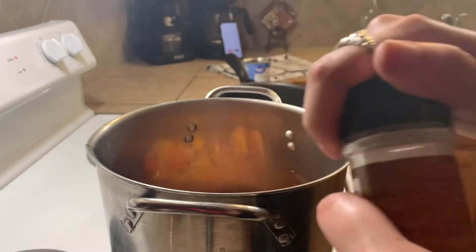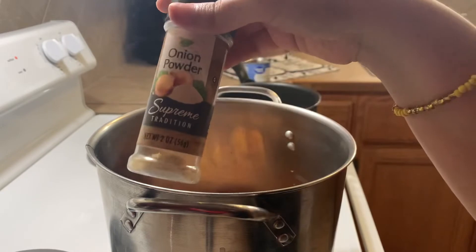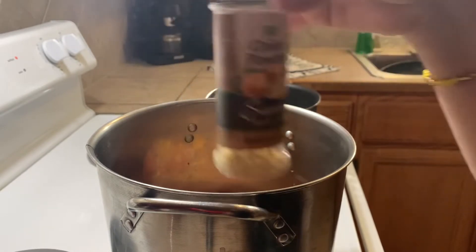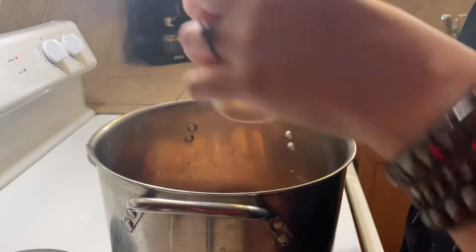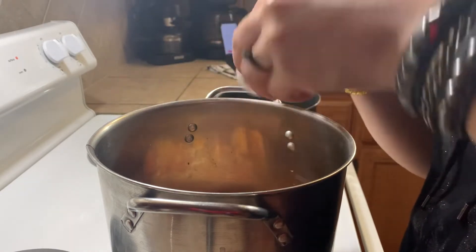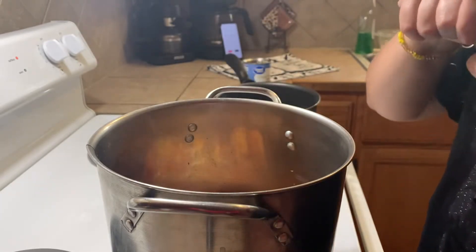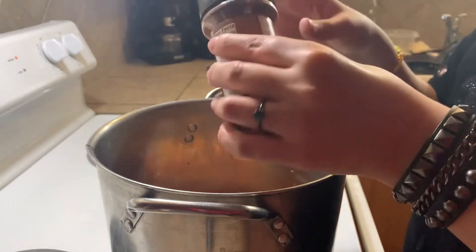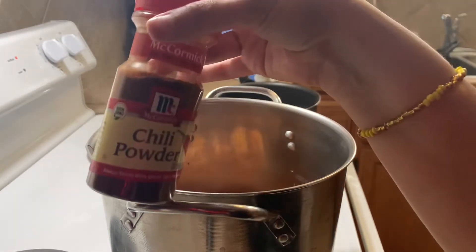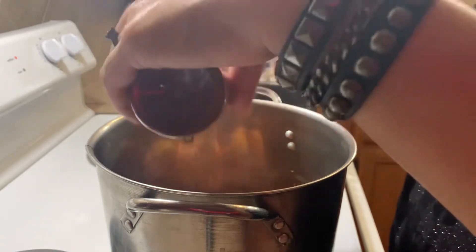I'm adding some garlic powder — I just eyeball everything, I really don't have measurements. Then I added some onion powder. You know you're Hispanic when you just eyeball everything. That was the last of my onion powder, very sad. I added some ground paprika — love that, it's a staple in this house. And of course your chili powder, because it's not chili without chili powder.